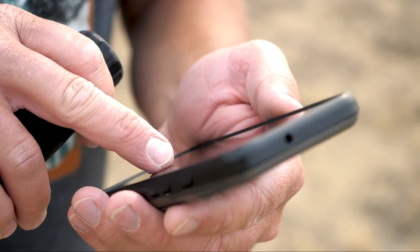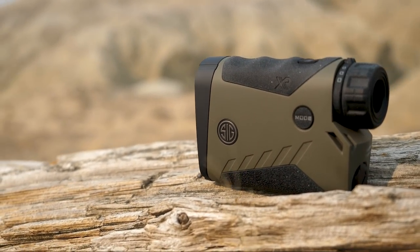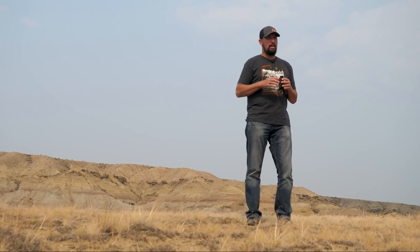Instantly had it talking to the Basemap app even through the smoky, foggy conditions we're dealing with today. It's probably not going to change before hunting season starts — we're going to need cooler temperatures and some precipitation, which fingers crossed we're supposed to be getting this week. Those are the highlights of the new Kilo K-series rangefinders from SIG Sauer. Stay tuned — we're going to be reviewing more models: the 6K, 8K, and 10K — and we're going to bring you more information and field use on those rangefinders too. Thanks for joining us in this review today.